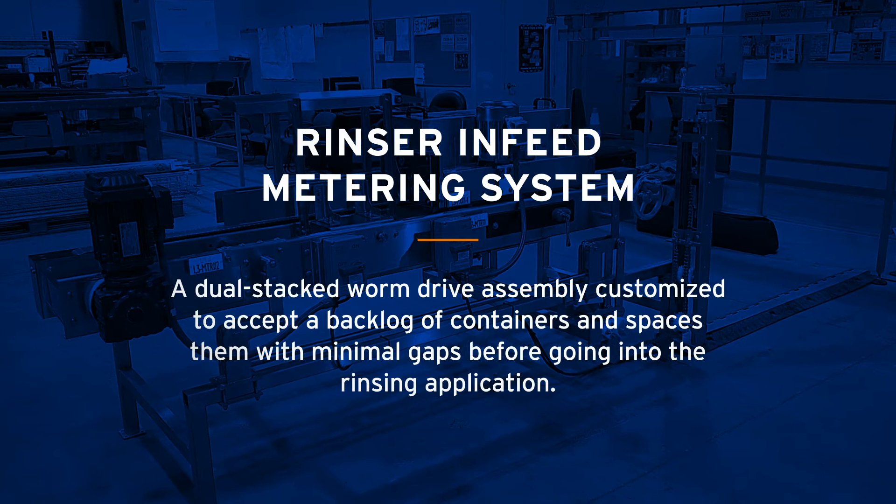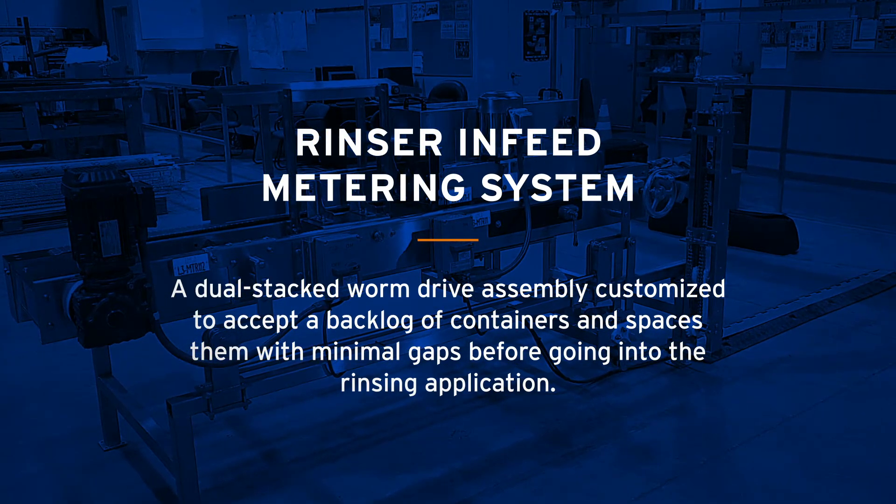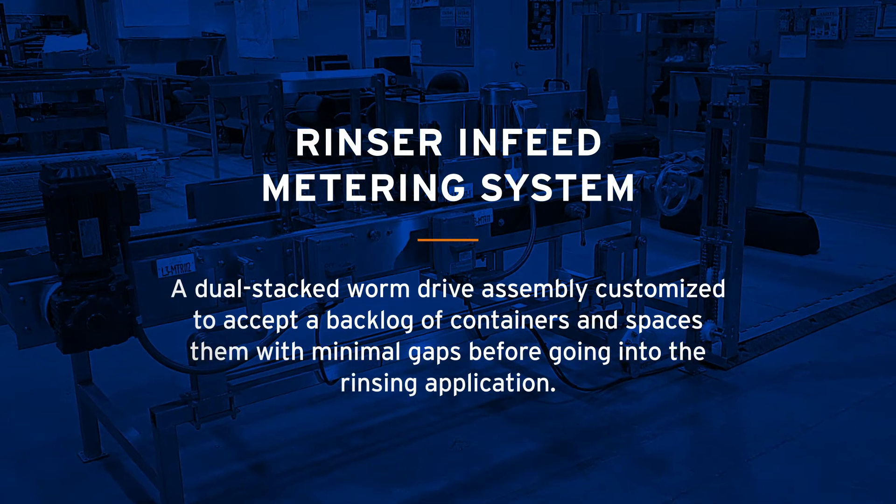Descon's Rinser In-Feed Metering System is a dual stacked worm drive assembly customized to accept a backlog of containers and spaces them with minimal gaps before going into the rinsing application.